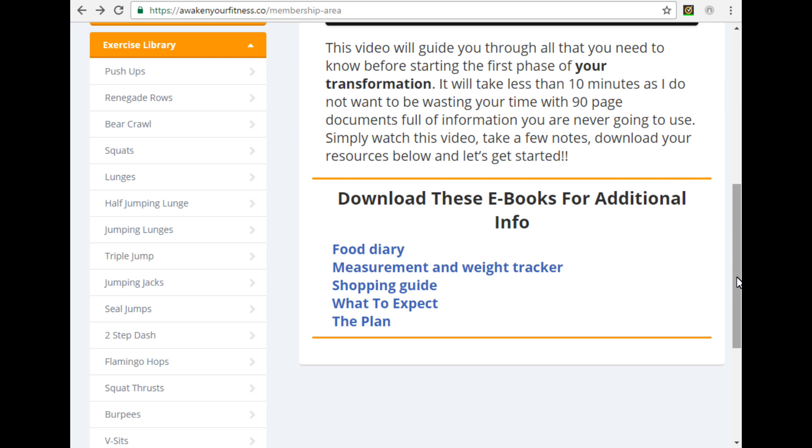Underneath the video, a little further down, you've got your additional eBooks to help you out. I've included a food diary so that you can log your progress when it comes to nutrition, as well as a measurement and weight tracker — I want you to log your progress so you can see just how much you're improving. I've also put together a full detailed shopping guide for you, so any time you make a trip to the supermarket all the guesswork has been taken out — you just look through that guide, find the things you like, and go and pick them up. There's also a what-to-expect document, the plan itself which walks you through day by day — for the first 14 days what you should be eating will be laid out in front of you. Guesswork is taken away; it is so easy to follow.